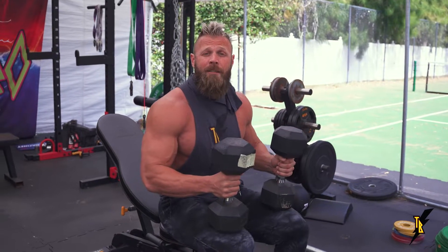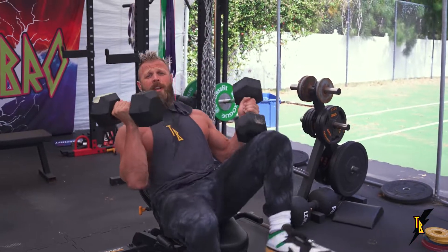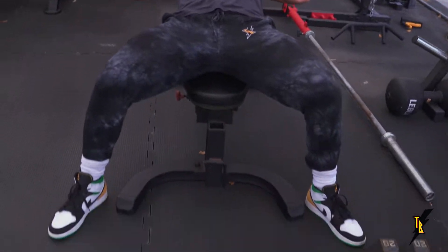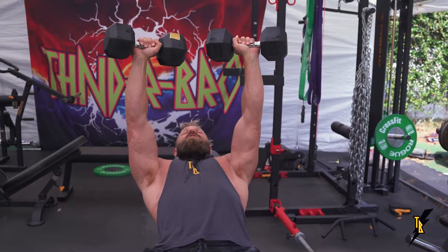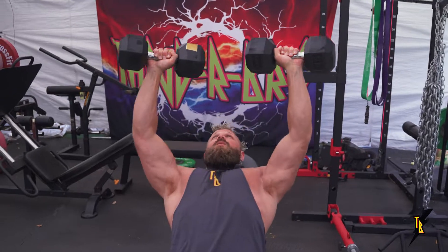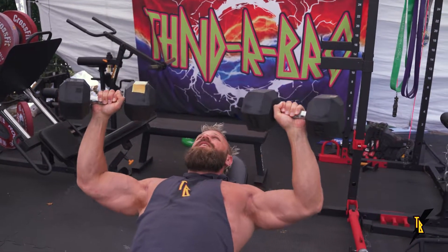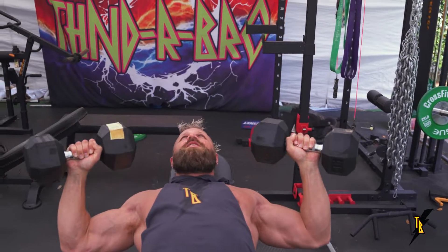We're going to start with the heavier dumbbell incline chest press. What I like to do is just kind of kick these up to the shoulder one at a time. Get your feet nice and wide so that they're anchored with the heels on the ground, and then start with the bells up in support. From here, you're going to do a three second negative — one, two, three — press. As you come down, try to arch your back and expand your chest and get a good stretch through the pecs.